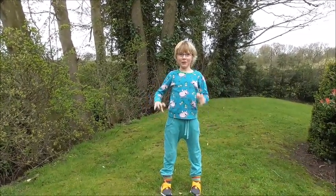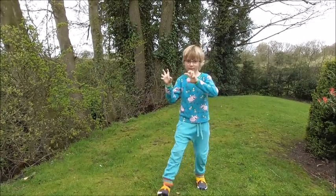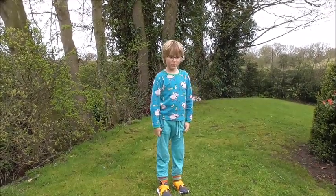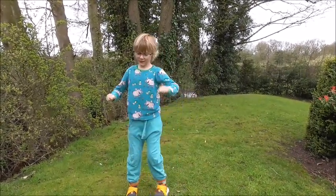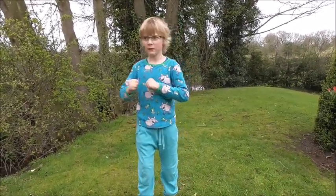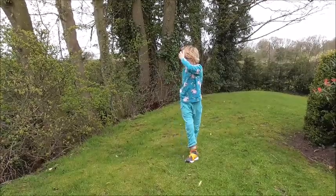And what else did you have? Cat. Tiger. Tiger. What comes after tiger? Crane. How do you do crane? Crane. I can't, I can't. Got that one hard to balance.